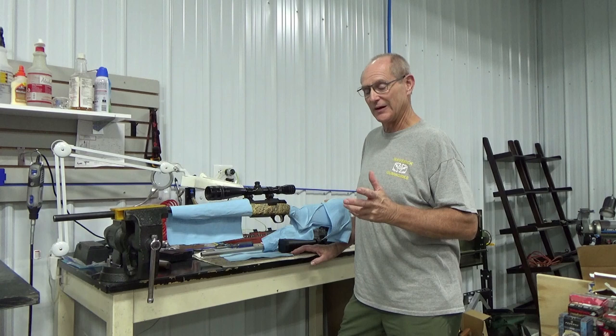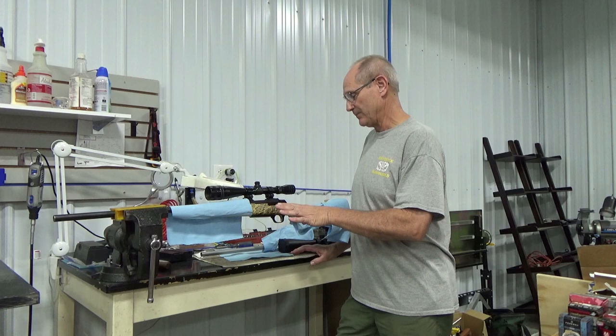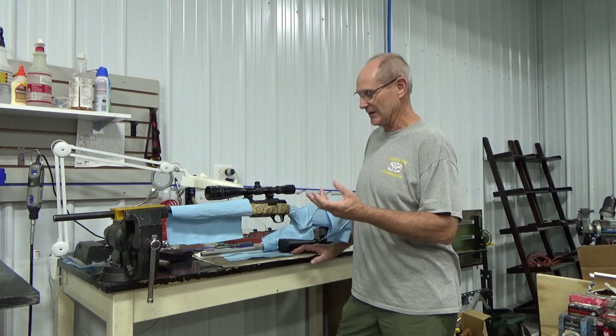I have a Browning A-Bolt that has had this issue. A customer brought it to us. It's a Dura-Touch coating on the stock, and over time it has deteriorated, become sticky, gooey — honestly feels like bubble gum on the thing.